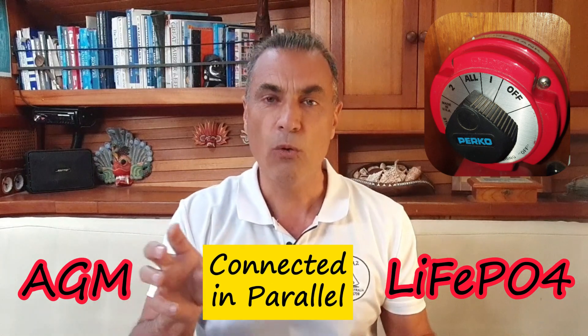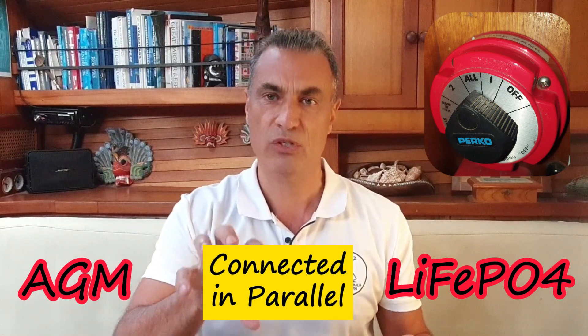So here is how I set up my lithium hybrid system. Prior to this, I operated with a one-two-both battery switch setup managing two AGM battery banks. I have now designated the LiFePO4 battery to bank one and the AGM battery to bank two, and I importantly always keep the switch set to both.